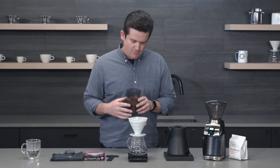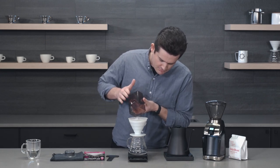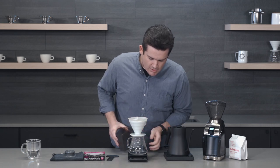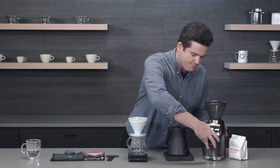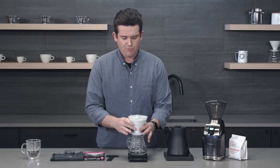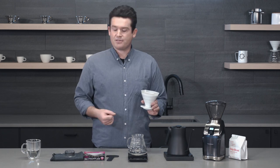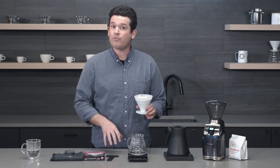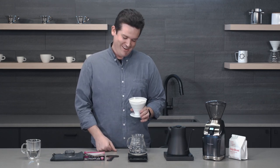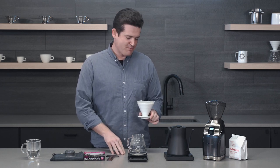I'm all zeroed out here. Let's add the coffee. We're right at 40 grams, which is great — that's where I want to be. I like to do 40 grams for my bigger servings. On those mornings where you want one cup and then another a little bit later, 40 grams of beans is a good recipe for that.